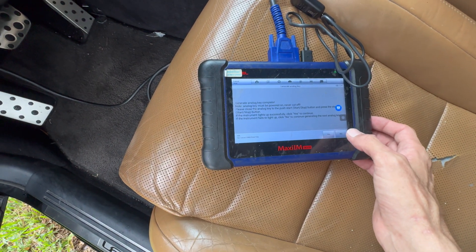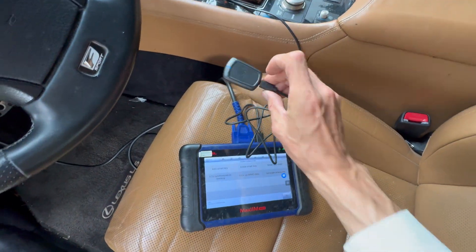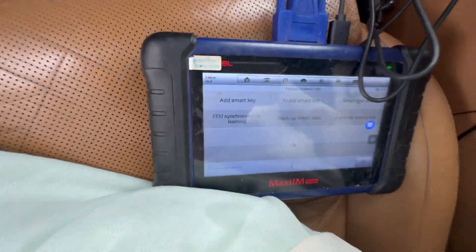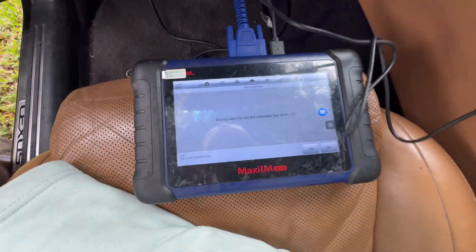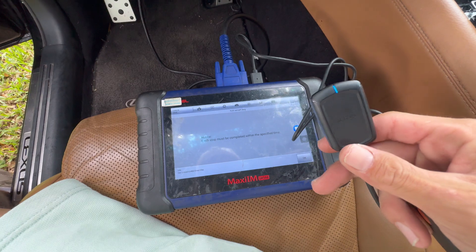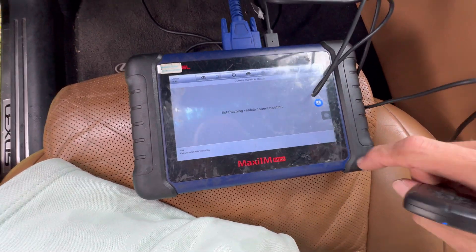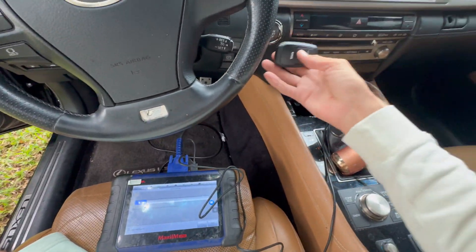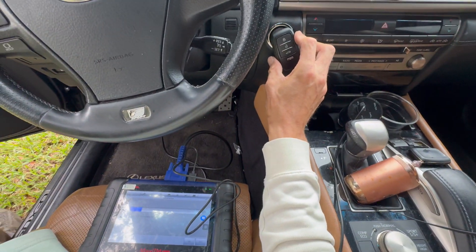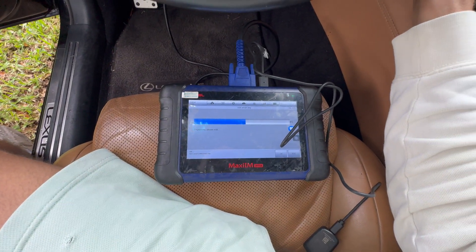We hit Yes and OK, so now this becomes like the key. We're gonna bring the generated key — this is gonna be our new key. We go to Add Smart Key, we're gonna use the ABP, hit OK. Now we put this key — one beep — and then we put the new key. We heard two beeps, so it's registering. We're just gonna wait.